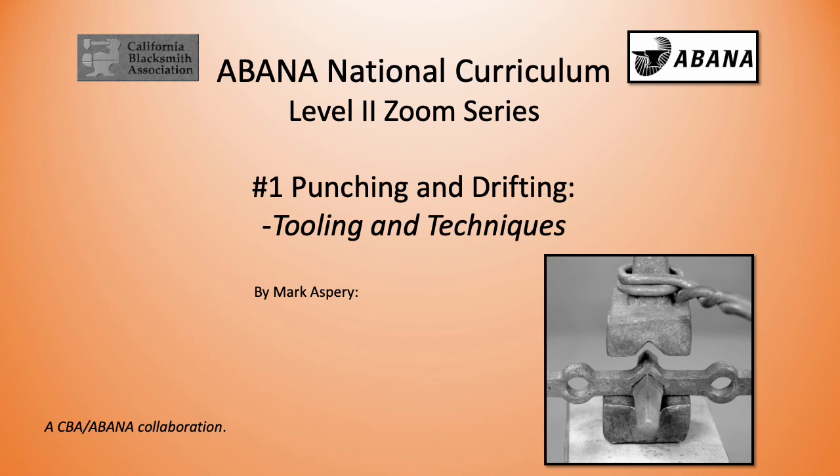Welcome to this punching and drifting tutorial. This is a CBA and Banner collaboration. I'm Mark Asprey, and we'll be looking at the tooling and techniques of punching and drifting for the next 40 minutes or so.